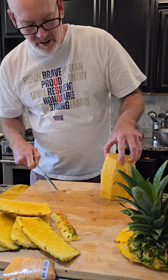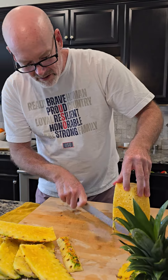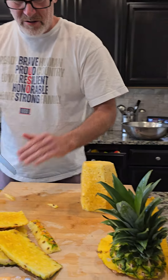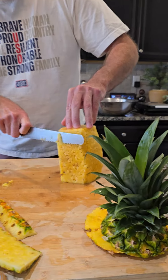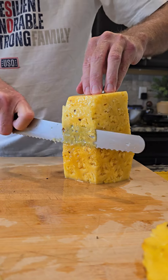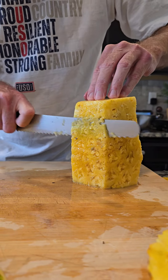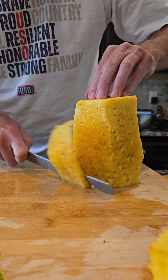I think those would be good to grill. I haven't done it yet, but maybe we'll do that one of these days. I'm going to serve it with some tacos or something as a side dish. I'm going to get all these little spiky things — they're not fun to eat.